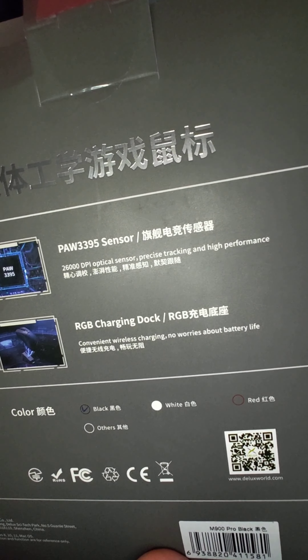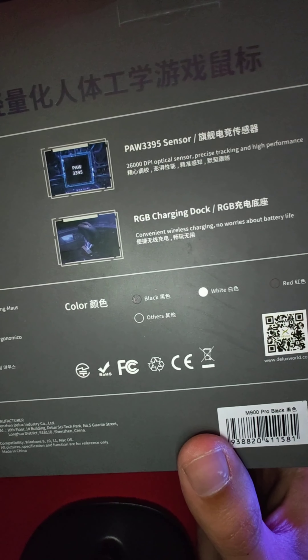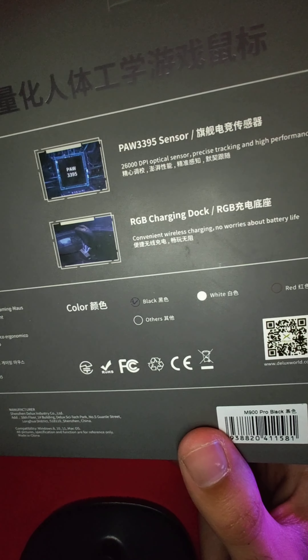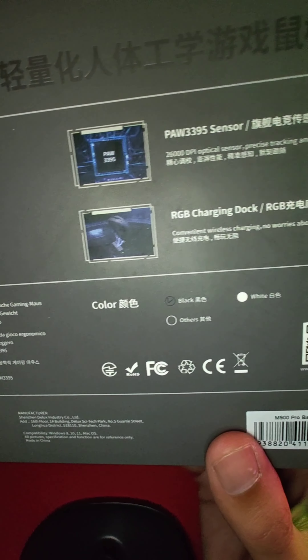This comes in white, black, and red. However they did not have the red colorway — I think it would have gone well with my mouse pad — but I went with black just because that's what I had at the time. I believe white sold out. I'm very excited. This has an RGB charging dock just like the OG Viper Ultimate did, so should be good.